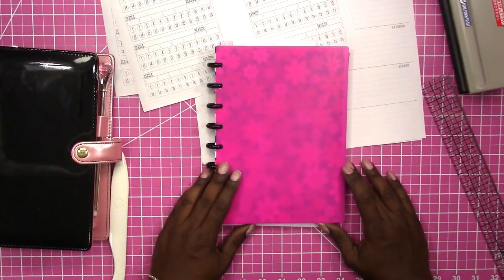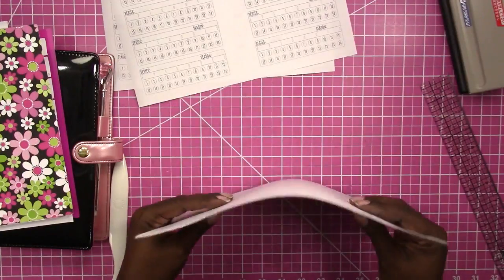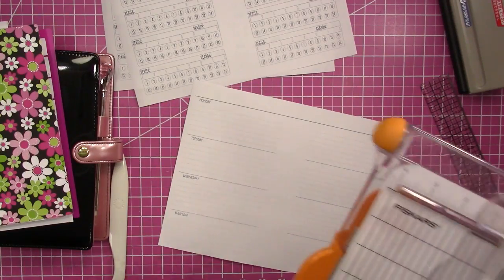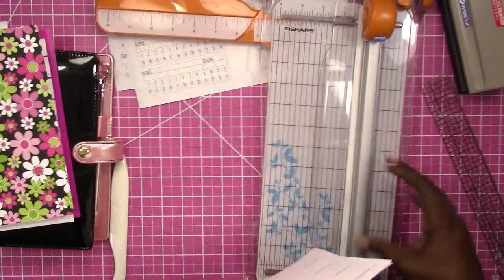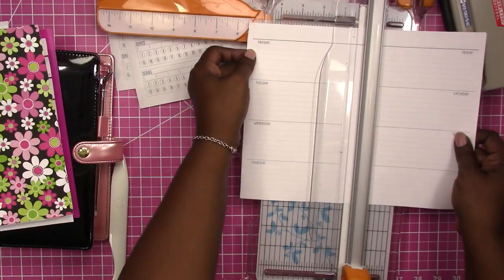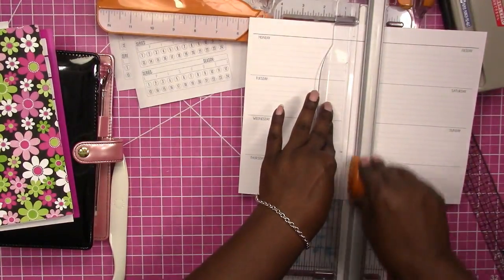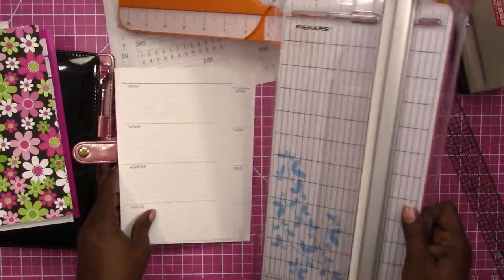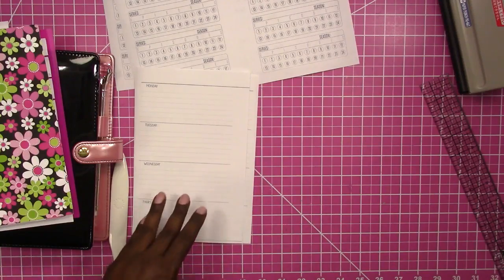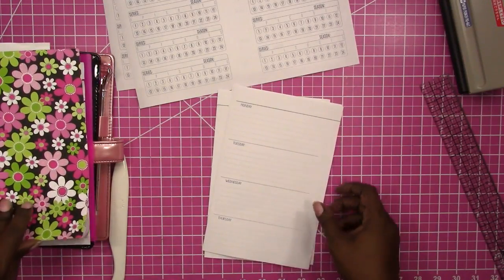The other option is using the disc-bound system. The same principles apply — you simply cut your paper in half. Half would be five and a half inches because the paper is 11 inches wide, so you cut at five and a half inches. Then you would use your disc punch, or you can use a regular hole punch and snip the little opening for the disc system.